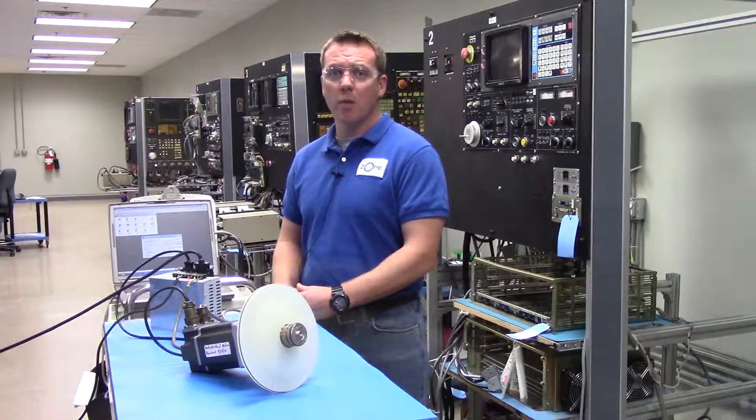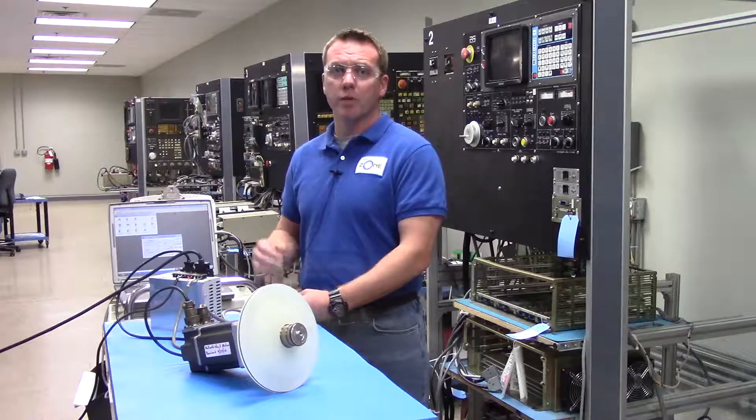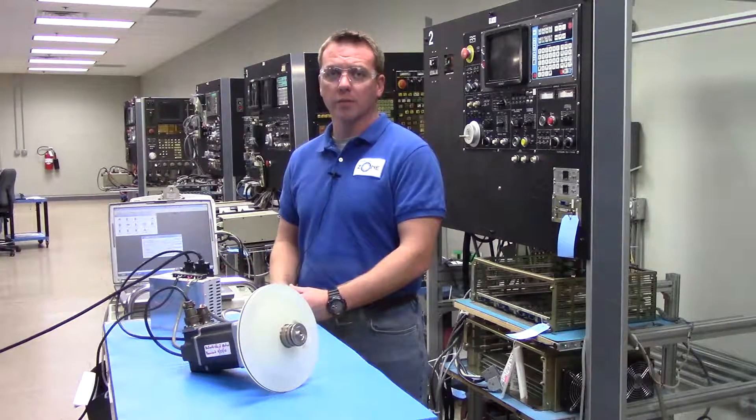So if you have any questions about our repair process or if you need products repaired, please give us a call at Precision Zone. Thanks for watching.